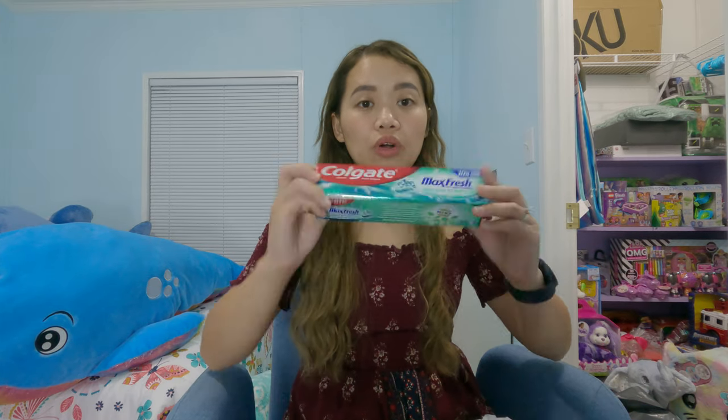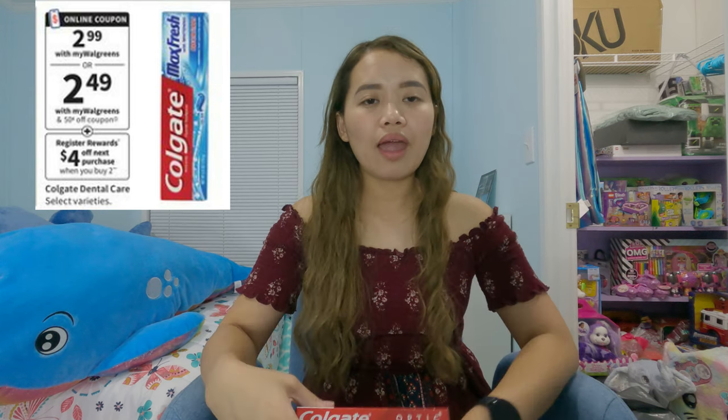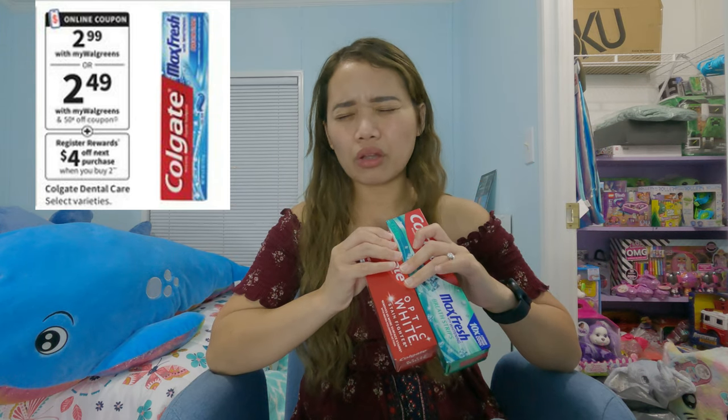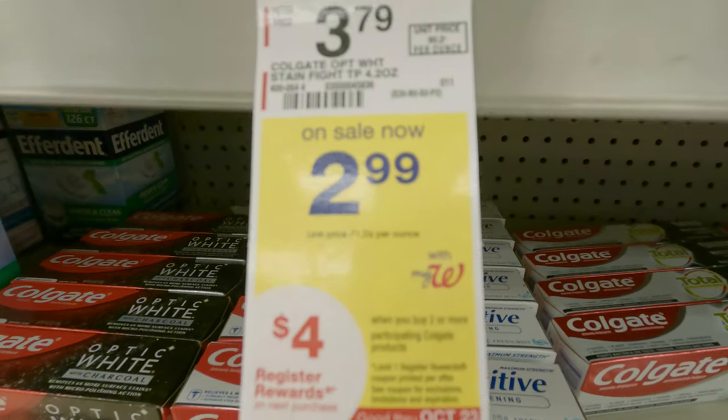After the Target deal, I also went to Walgreens to take advantage of the free toothpaste deal, although I only did it once since I already have so much toothpaste. I didn't see many great deals at Walgreens this week, so I didn't do much of a haul — my priority was just the Colgate toothpaste and the AXE deal. I got this Colgate for $2.99 and another Colgate Optic White for $2.99, with two dollars off making it $3.98 total. When you buy two, you get four dollars in register rewards, making the toothpaste essentially free.